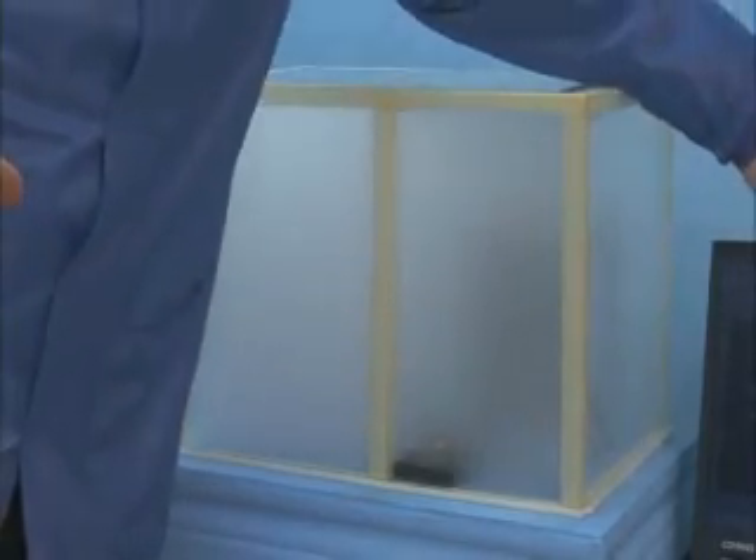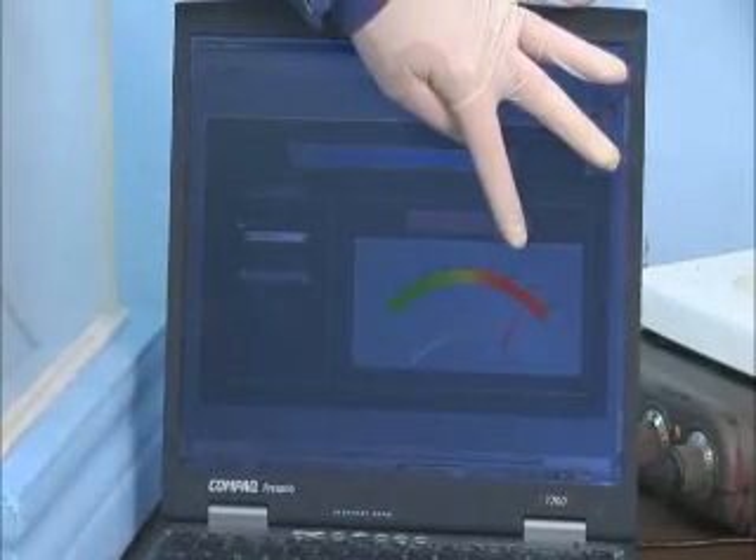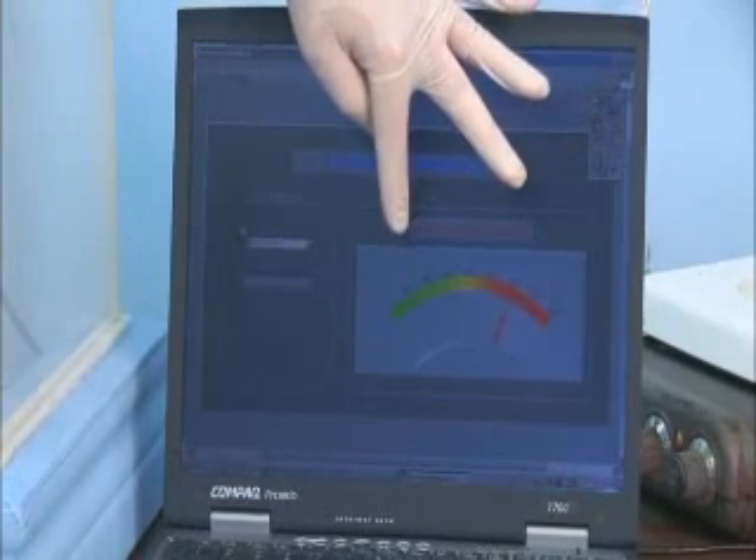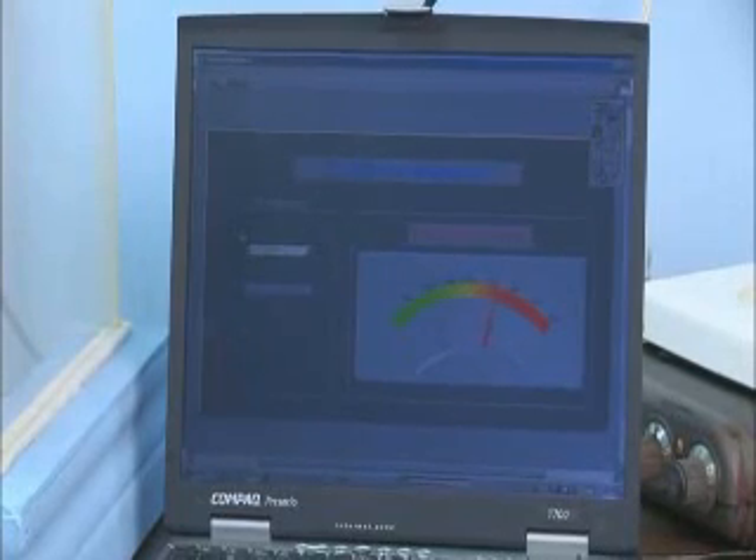Notice on the laptop it is in the red zone. After a few seconds, it will move down to the green zone, showing you that we have cleaned the test chamber with the ChemStop device.